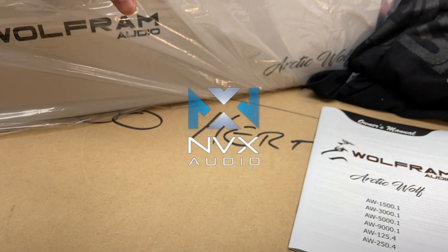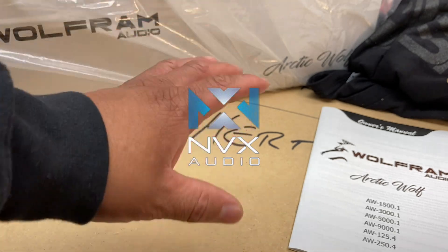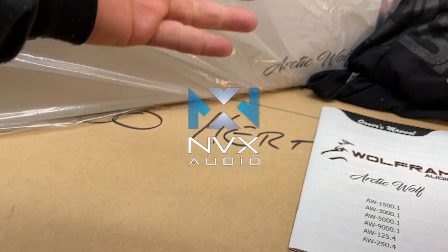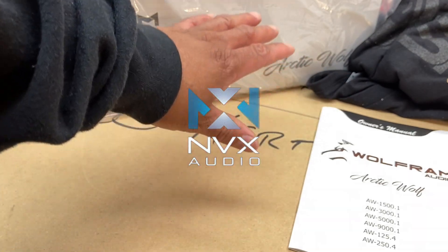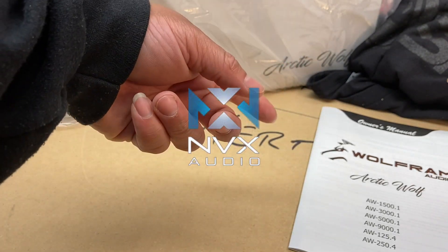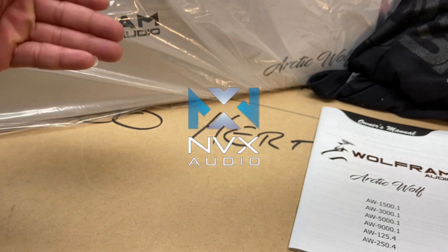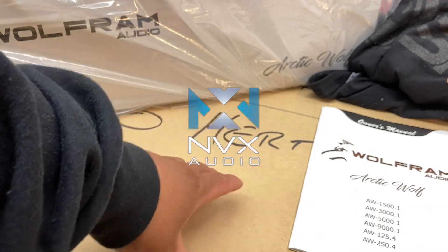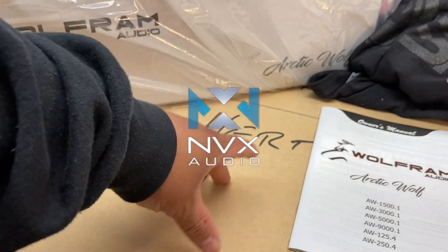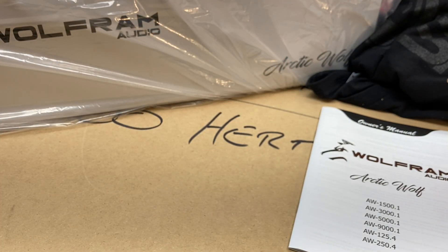OUTTY15 is the discount code at NVX.com. All orders $25 and up, you get 15% off. They got power and ground wire, speaker wire — all OFC Silver 10, the whole nine. At minimum grab the power wire. They got line out converters kind of on the line with Audio Control — might want to take a look at that if you're looking to hook up to a factory vehicle. And they do have subwoofer speakers. It is Sonic Electronics' stepchild, whichever way you want to say that. Head over to NVX.com, OUTTY15 is the discount code.